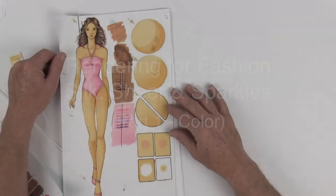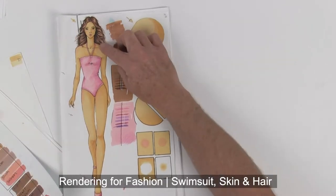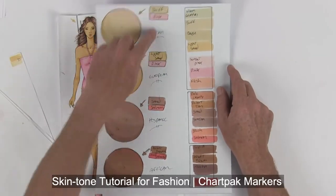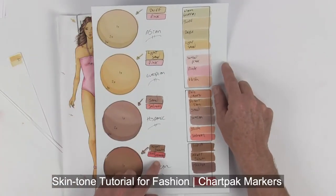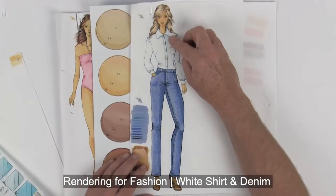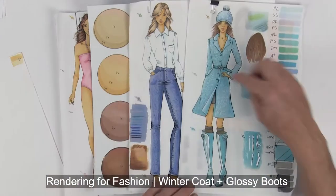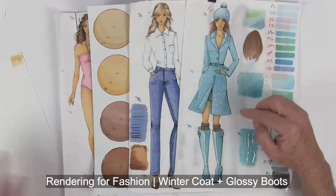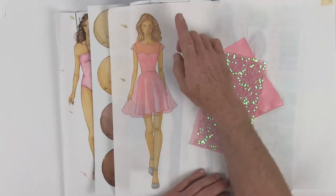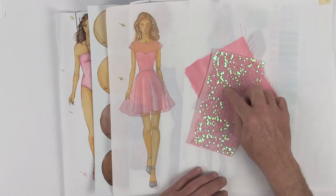For those of you following this video series on rendering for fashion, we've already worked on doing a swimsuit girl as well as learning different flesh tones according to different ethnicities. Then we moved on and worked on a white dress shirt with denim jeans, blonde hair, winter coat, and glossy boots. Now we're going to finish up by learning to do the prom dress with sheer silk as well as sparkles.